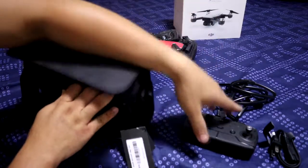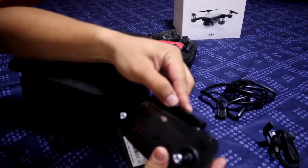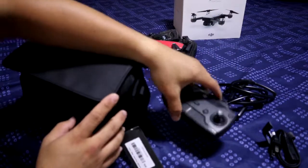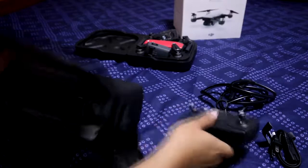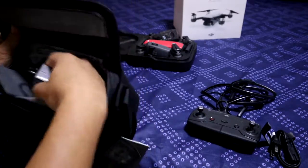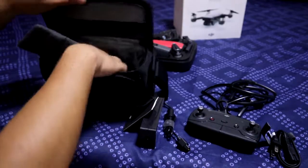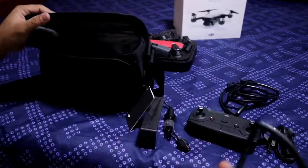I will set the controller. I will set the fly mode combo. I will set the controller and set the power to the slot.